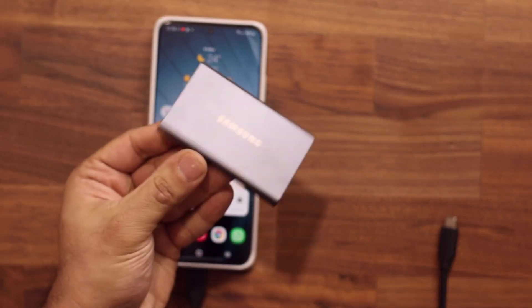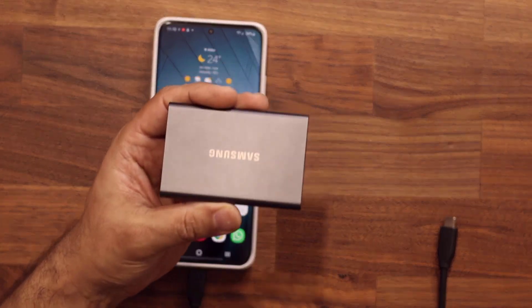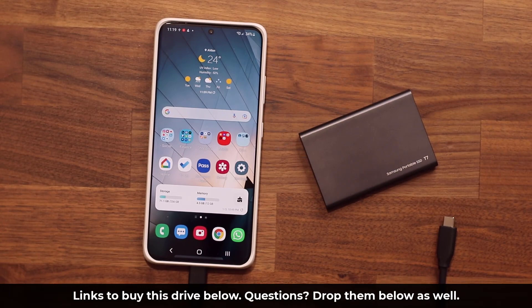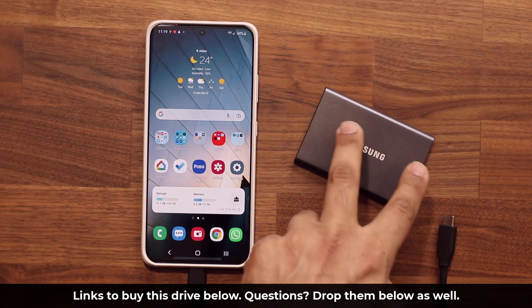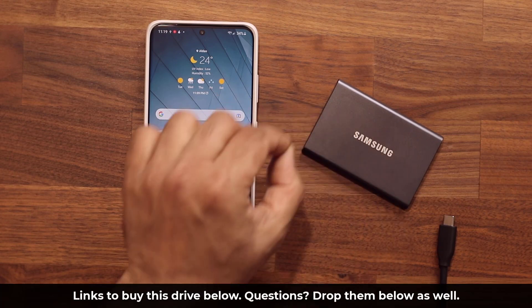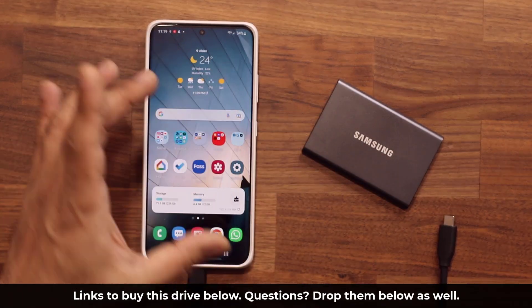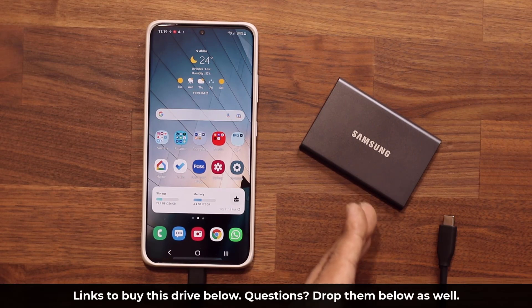It's one terabyte and great to take on the go. Also, you saw me drop this — this particular model is in fact shock resistant, so if you drop it, nothing happens to the data. Don't drop it off an airplane, but simple drops are perfectly fine. The links are down below. It's a great long-term investment and can also be used as a general portable hard drive. They have a 512GB and a two terabyte option as well. If your phone has 256GB capacity, get the 512; if your phone has 512GB, get the one terabyte. Drop any questions, comments, or concerns down below.